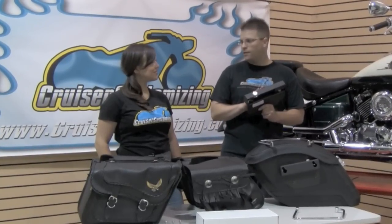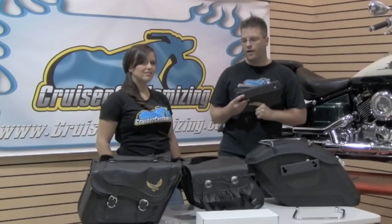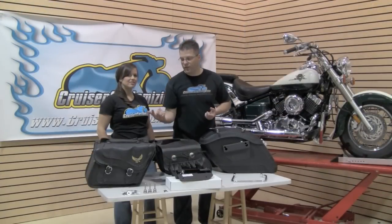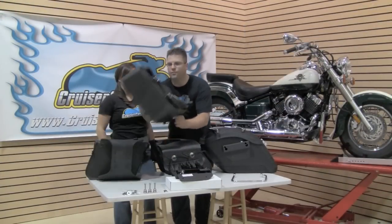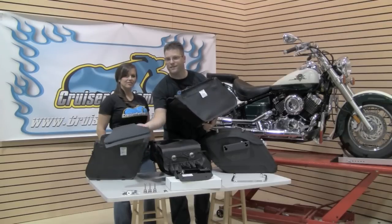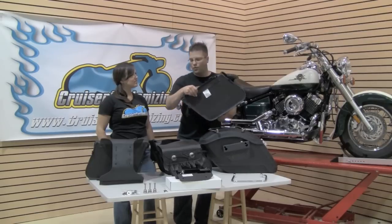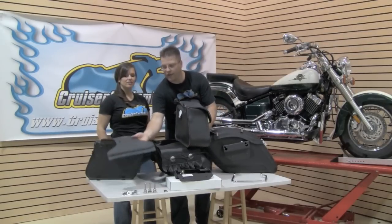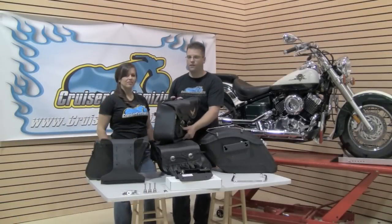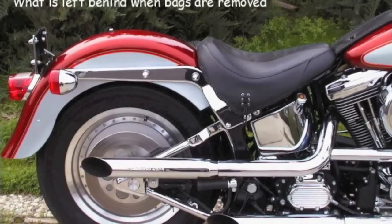One thing that we've recently heard our members are doing is using an easy bracket with a throwover saddlebag. Now, that might sound crazy to some of you, but it's a really great idea. With the easy bracket on the motorcycle, this particular set of bags here is a zip-off saddlebag. So you basically zip your saddlebag off and the only thing you're going to have left hanging out front of your seat is just this piece here. Then remove the easy bracket or edge bracket from the motorcycle and you have this clean look right back here.